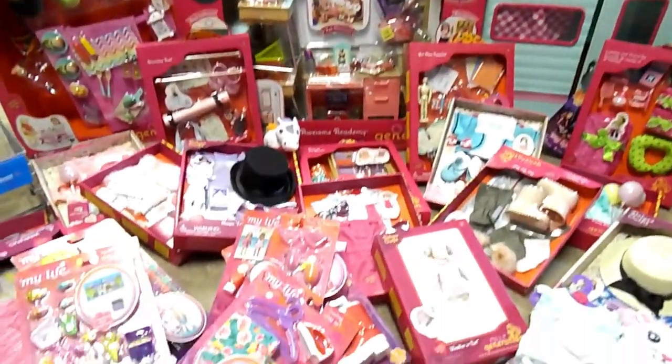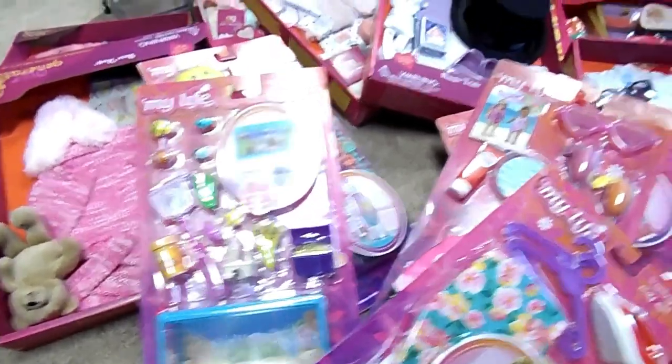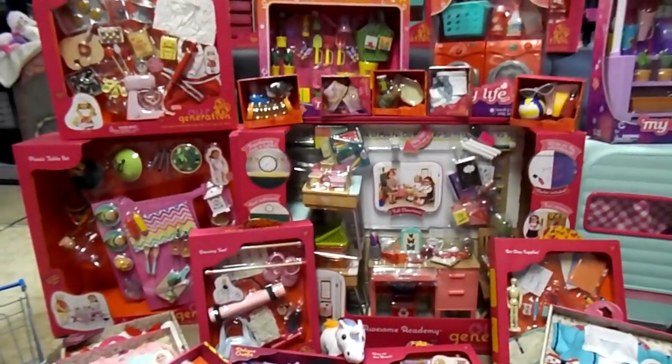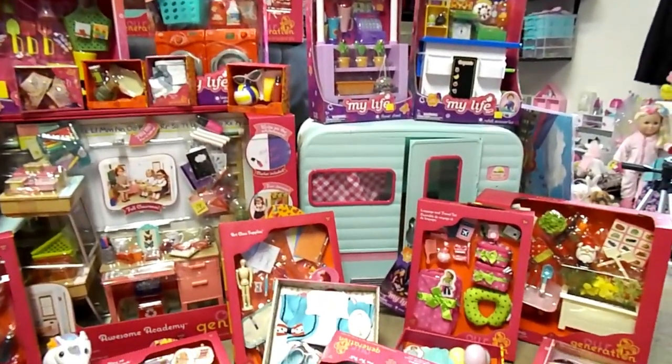So here it all is. Everything is so adorable. I'm so excited to be able to show you everything that we had gotten and start opening these things and building the dollhouse even more.